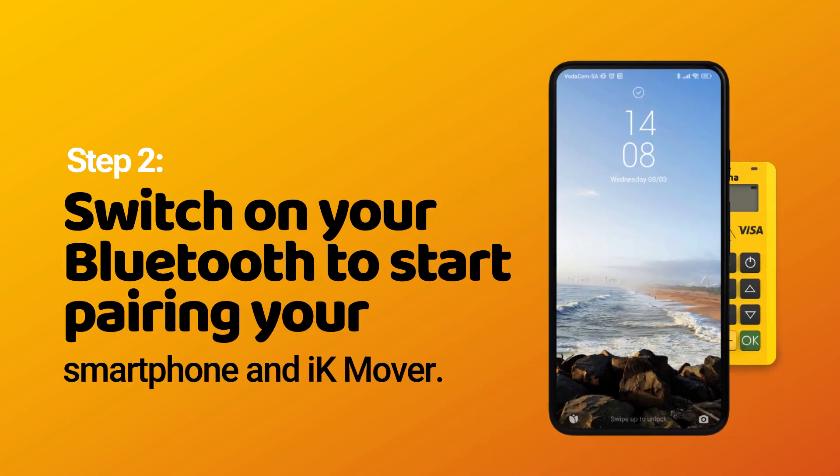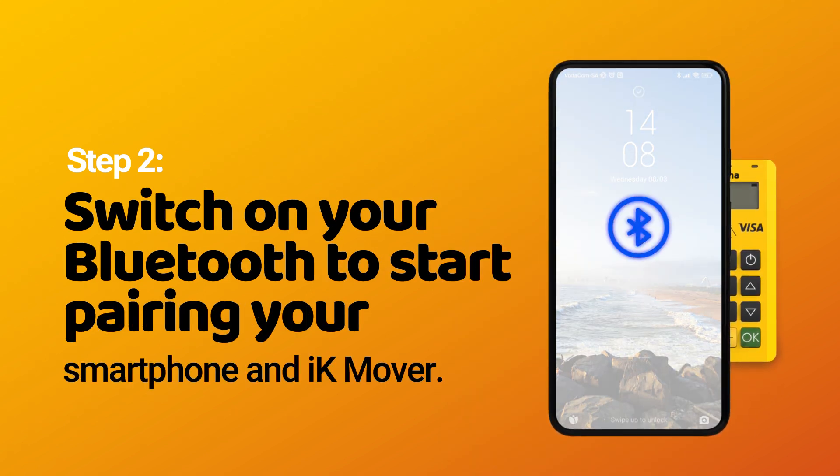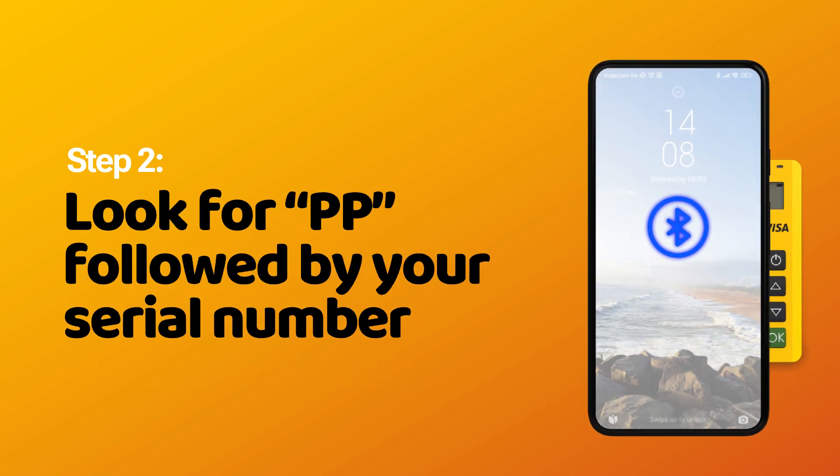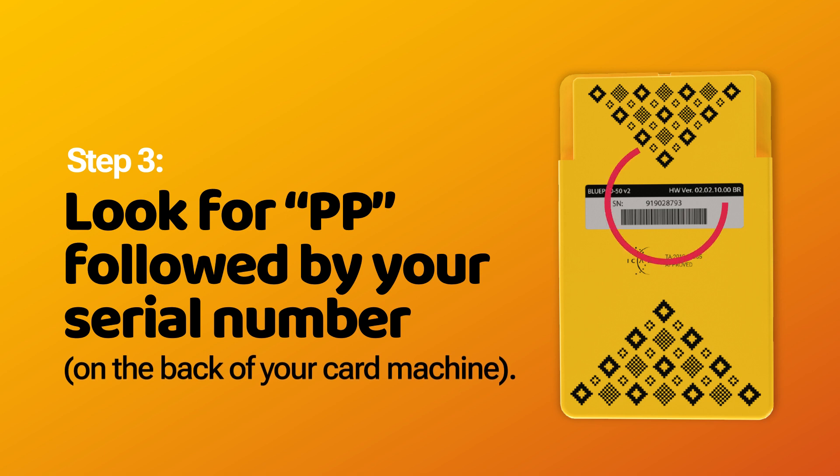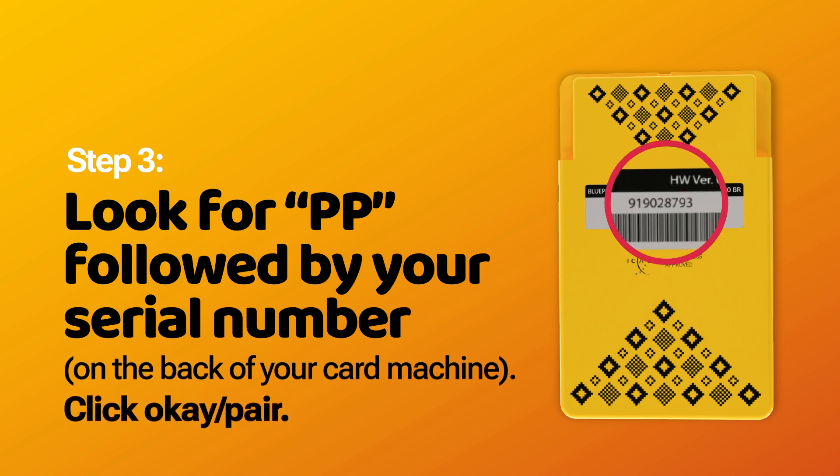Step 2: Switch on your Bluetooth to start pairing your smartphone and iKMover. Step 3: Look for PP followed by your serial number on the back of your card machine. Click OK to pair.